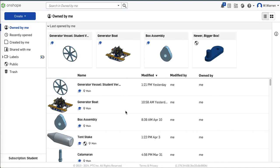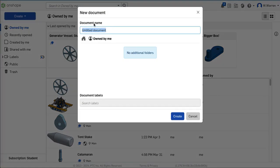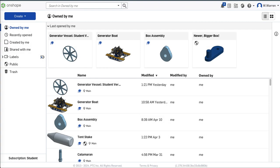We are now going to make a quick video of the entire AutomataBox project from stem to stern. I'm going to create a document and I'm going to call it AutomataBox and create it.